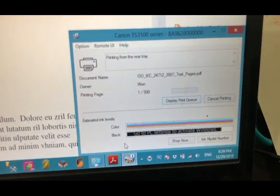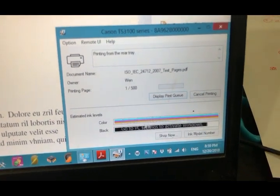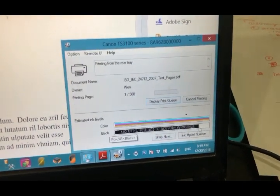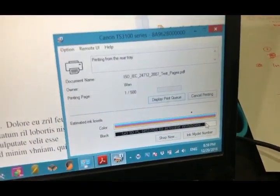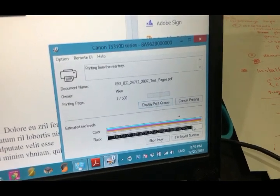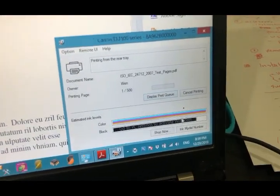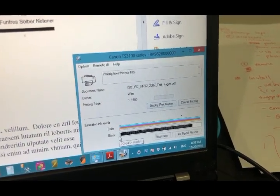Here you can see the printer's ink monitor on screen. The black is already about 80%, but actually the black is totally full. So what we're going to do is let this ink monitor completely run to empty, and then turn it off.